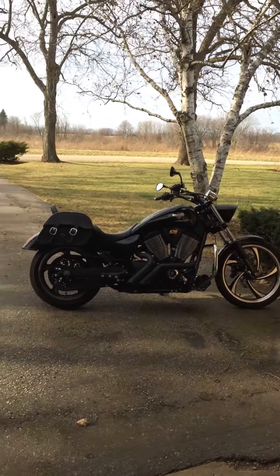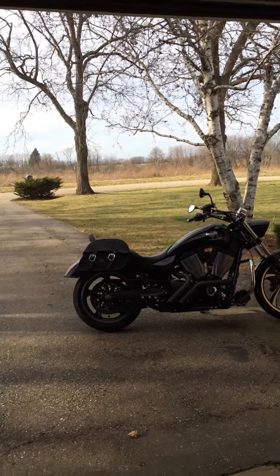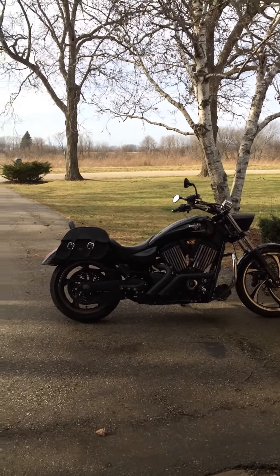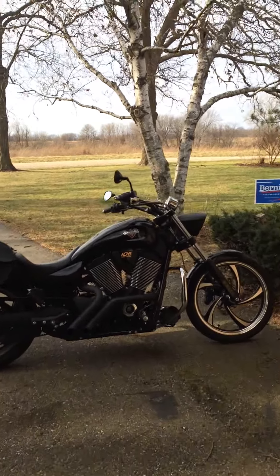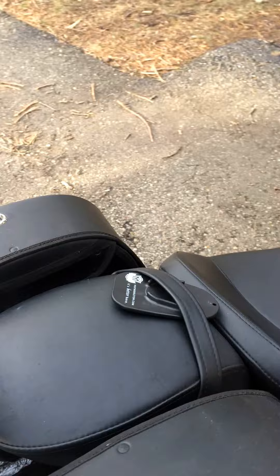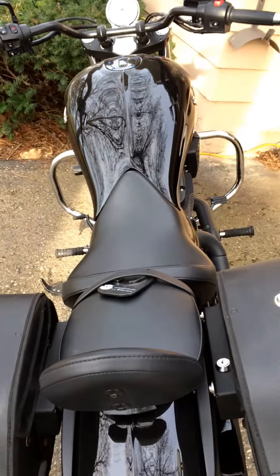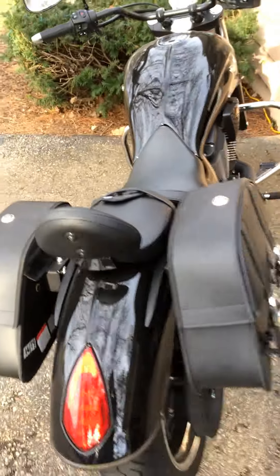Overall, I just gotta say it was a great purchase. For what I paid and for what I got, I'll be using them for a long time. And it's really nice for my girlfriend too, because the seat's right there — I have the smaller seat for my bike. She fits right on top of the bag, so she's not getting hit by the bags, and then we just go riding. Overall, great bags. Thank you.